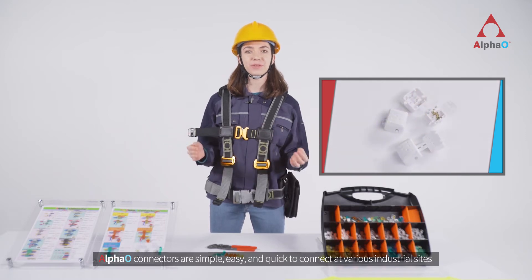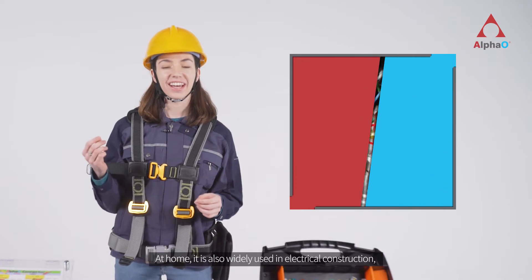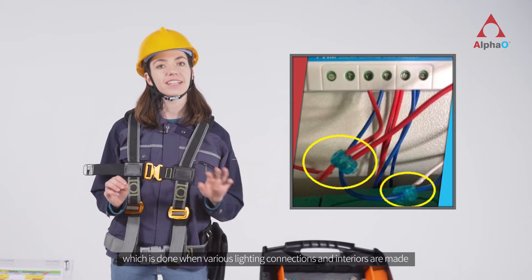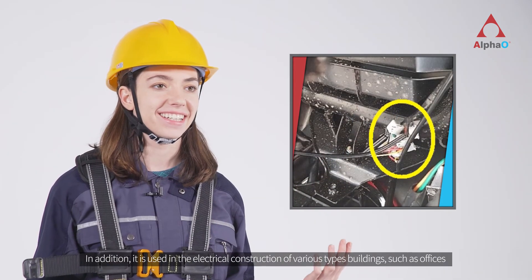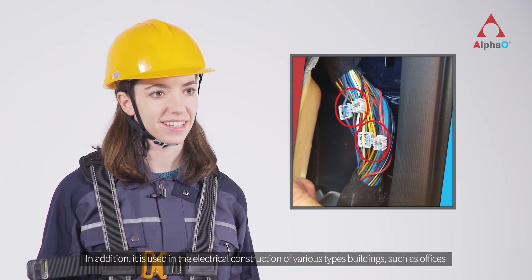Alpha O connectors are simple, easy, and quick to connect at various industrial sites. At home, it is also widely used in electrical construction, which is done when various lighting connections and interiors are made. In addition, it is used in the electrical construction of various types of buildings, such as offices.